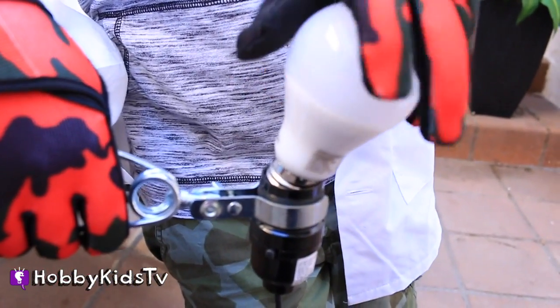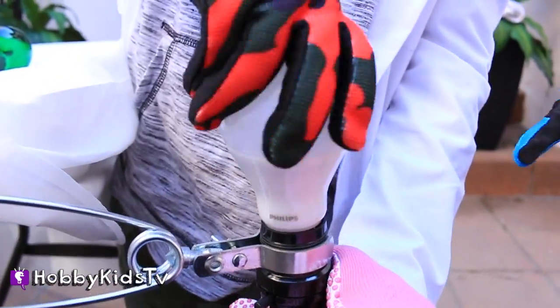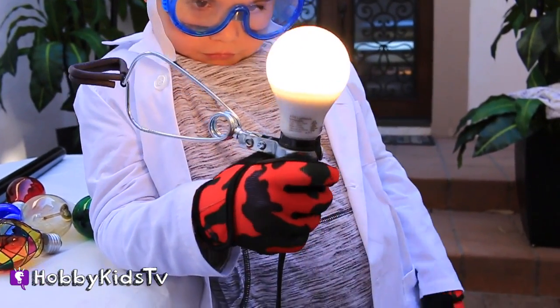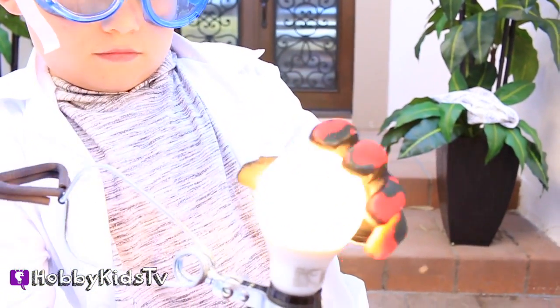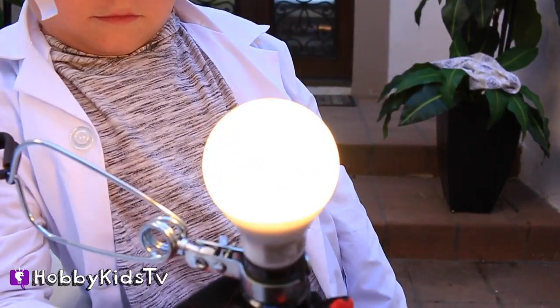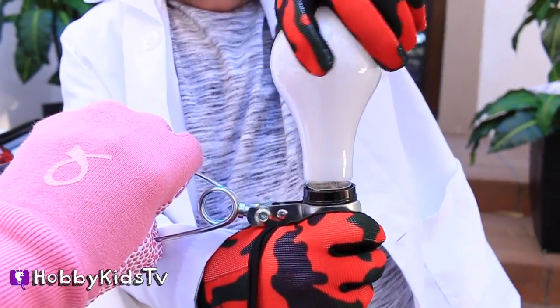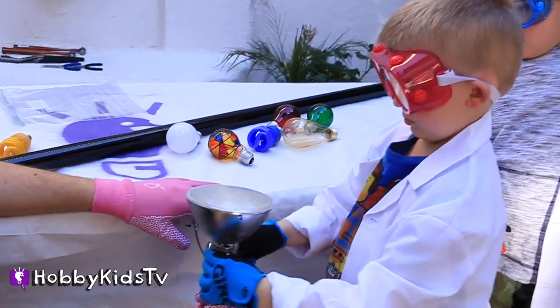Here we have a standard white LED light bulb. This is a very special LED light bulb — they don't get hot. Wow, that's bright! You're holding a glowing bulb. These two get hot, so we cannot touch these, okay? This is like a spotlight, man, so don't look directly in it.